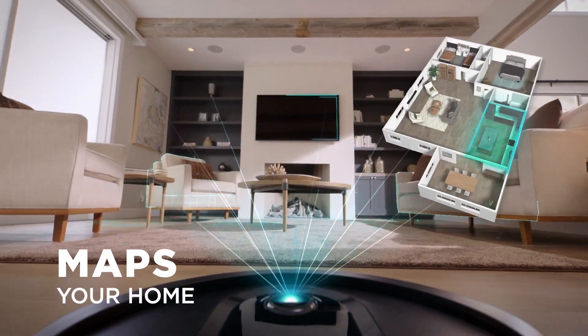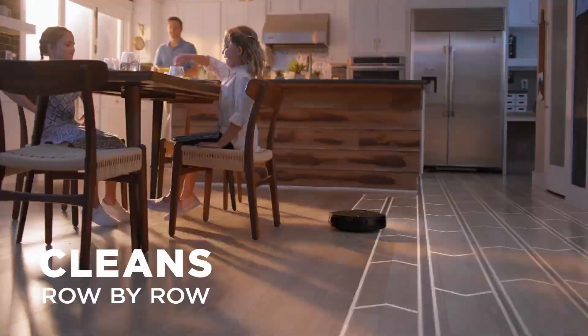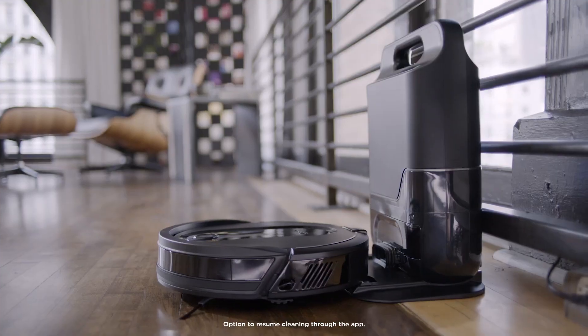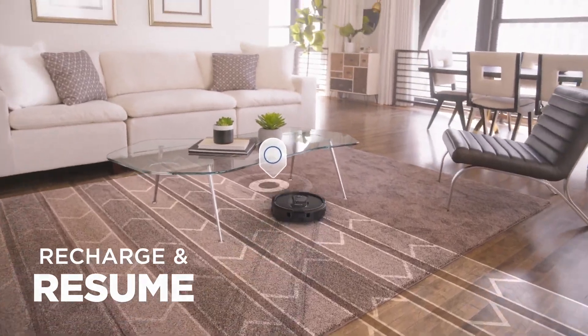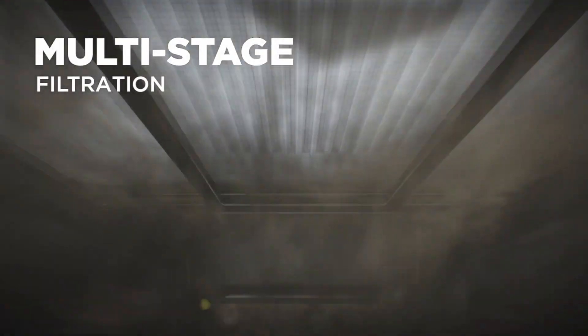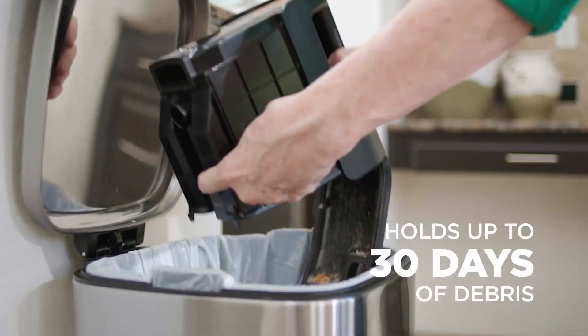The Shark IQ Robot has a round shape and a side brush that can reach edges and corners. It also has a dual spinning side brush that can sweep dust and debris from hard floors and carpets. The Shark IQ Robot costs $599, and you can find more details about it on the Shark website.